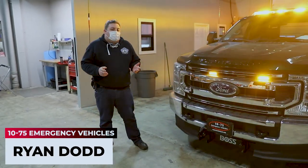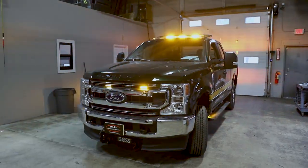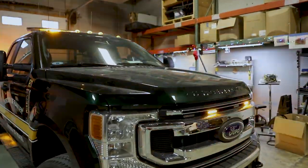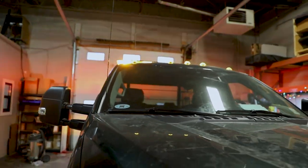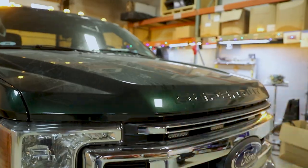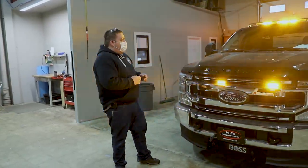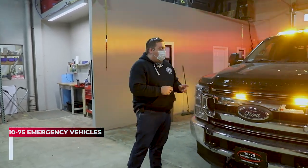How are you doing? It's Ryan with 1075 Emergency Vehicles. Come check out this week's Build Showcase — this 2020 Ford F-250 for the Ramsey Department of Public Works. What we're looking at is this 2020 Ford F-250 for the Ramsey Department of Public Works.